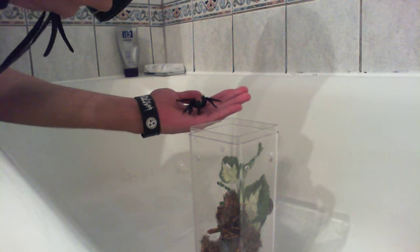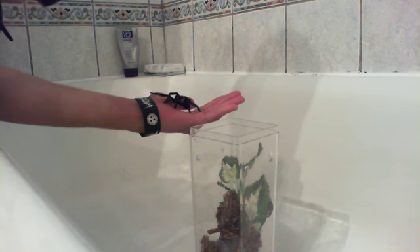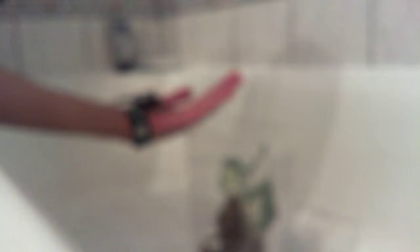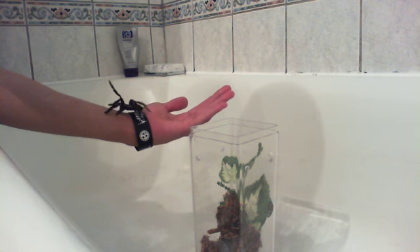Good. This is my Psalmopoeus irminia, and of course now she's going to decide to come down on my arm so that I won't be able to take any more video.